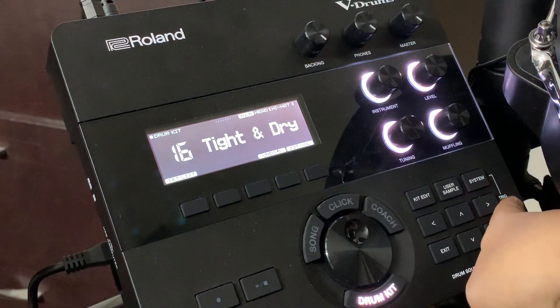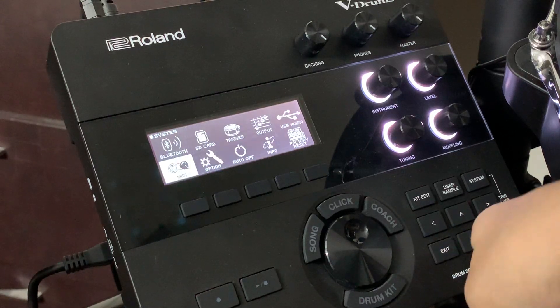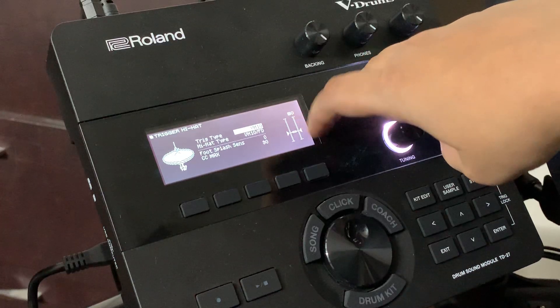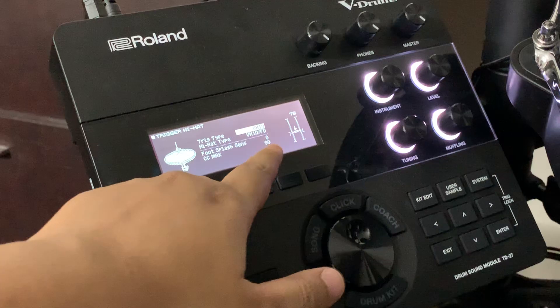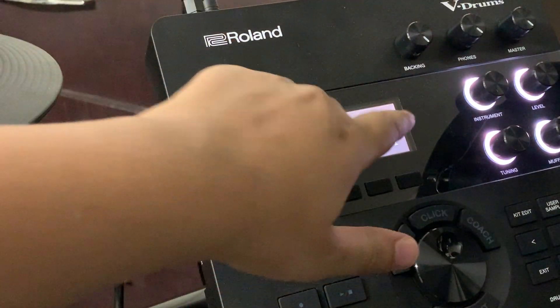If you go into System MIDI — not here, this is Trigger — enter. So you can see this is the calibration to set up your hi-hat. Here, CC max: this is what happens whenever you close your hi-hat. This is the maximum range your hi-hat would go to — the distance it touches the sensors when you press the pedal. That's what you configure here.